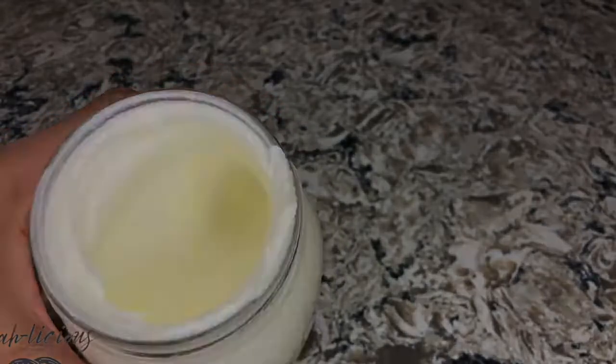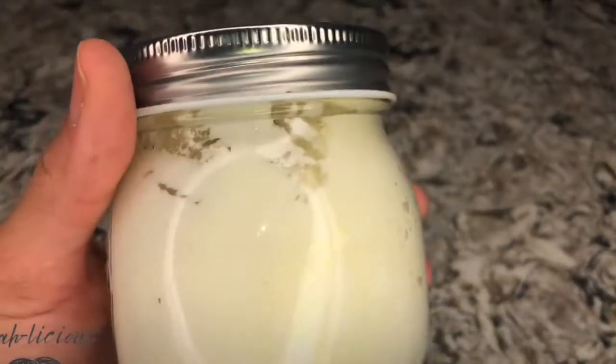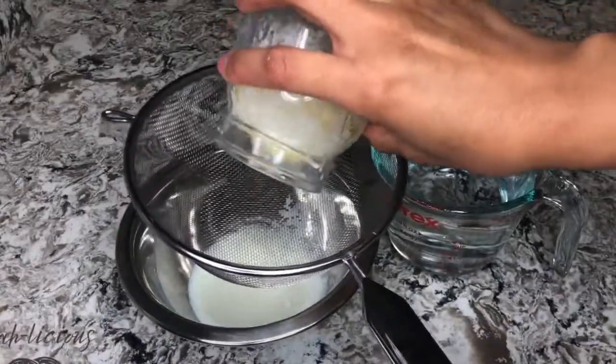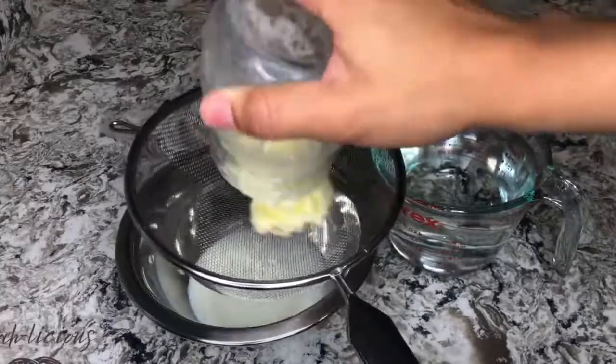To make butter, you've just got to get some cream and wiggle it around until your arm is tired. First, it'll be whipped cream, but don't stop yet. I know it's tempting and you'll want to eat it right then and there, but just keep going for a few more hours and you'll be rewarded with a hefty blob of rich creamery butter that you can rub on whatever you want.